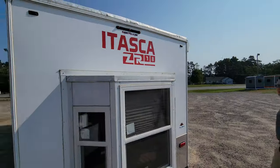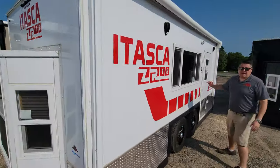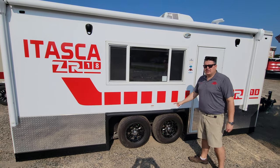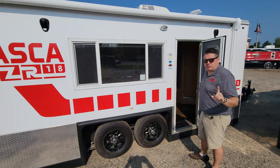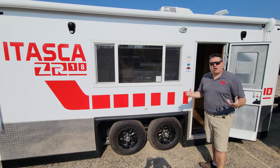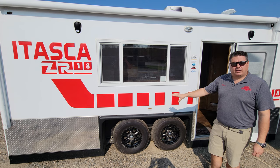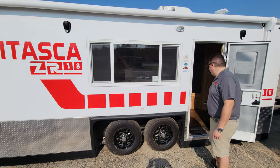The ZR17 has become very popular very quickly — I think people just want something smaller sometimes. So let's go to the next, which is going to be the ZR18. What makes the ZR18 an 18? Well obviously it's one foot larger, but this house is also tandem axle. The reason we have a ZR18 is because people want to drive really long distances and have that tandem axle setup without going to a 21-foot setup — also a very popular frame.